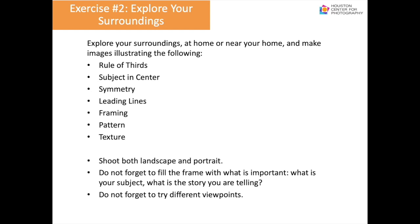For the second exercise, explore your surroundings at home or near your home and make images illustrating: rule of thirds, subject in the center, symmetry, leading lines, framing, pattern, and texture. Shoot both landscape and portrait, fill the frame with what is important, think about your subject and the story you are trying to tell, and try different viewpoints for the same subject.